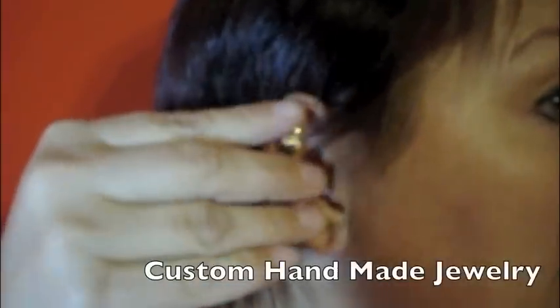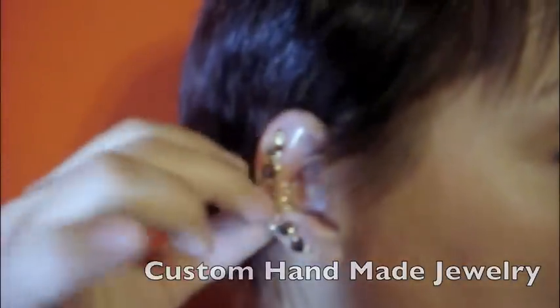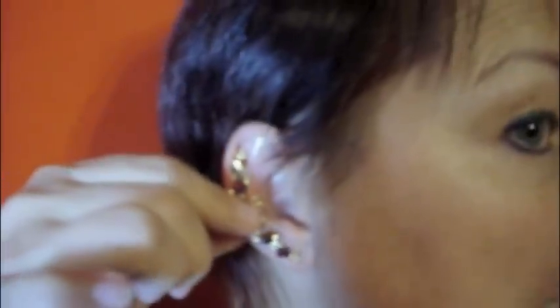Then you go on the thinnest part of the ear. You slide it down until you reach the center of it. Once you reach the center, you pinch the back to feel it secure. Make sure you don't pinch too much, because if it's too much, it can hurt.